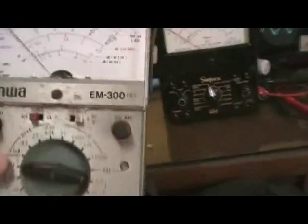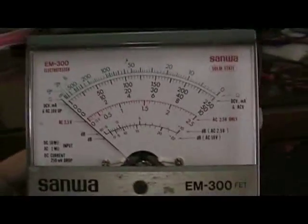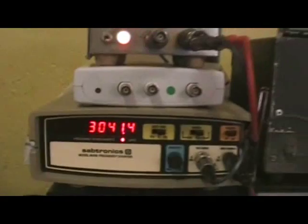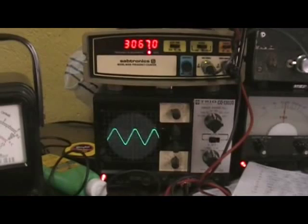Whenever you buy an analog meter, make sure it's taut band. This other one I guess is not taut band — very sensitive. See, it's still working after 25 years. Let's see you in the year 2034!